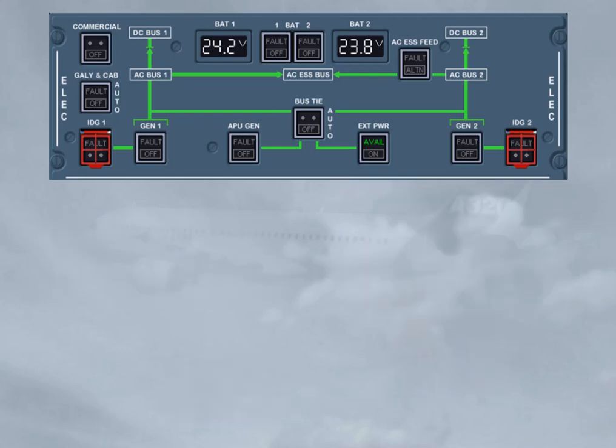Then the battery 1 must be switched on. Note, the battery 2 off light comes on as the DC bat bus is supplied. Then the battery 2 must be switched on. Note, the engine generator fault lights come on as they are supplied by the static inverter, which operates when both battery push button switches are on, speed below 50 knots.